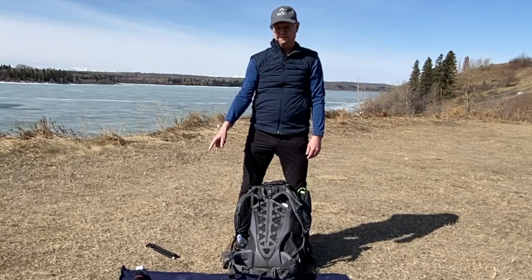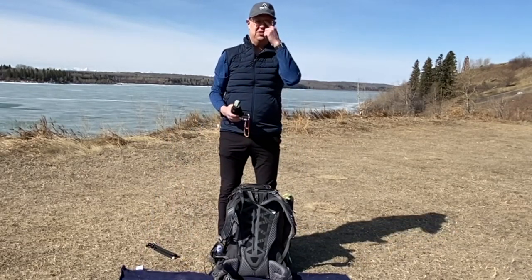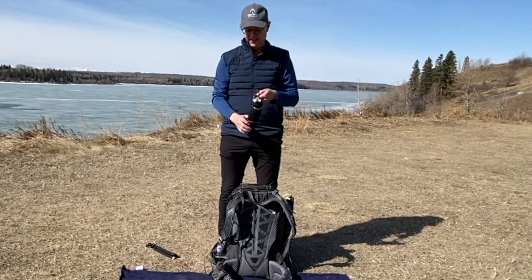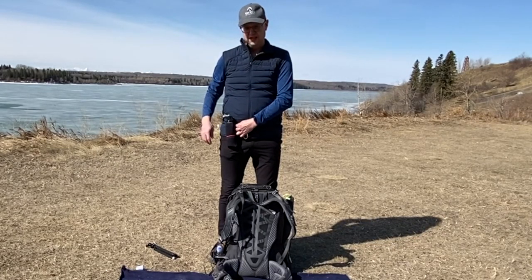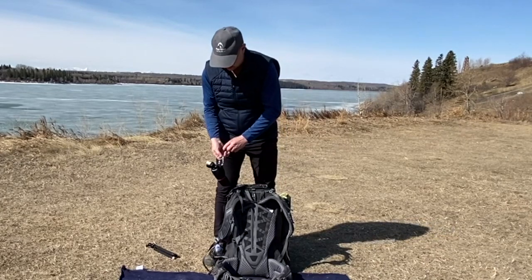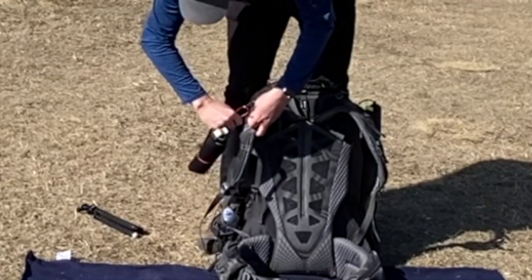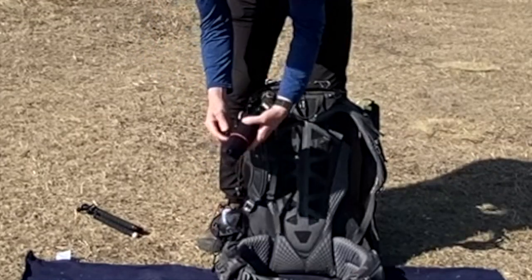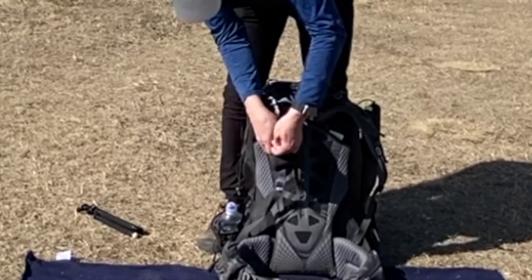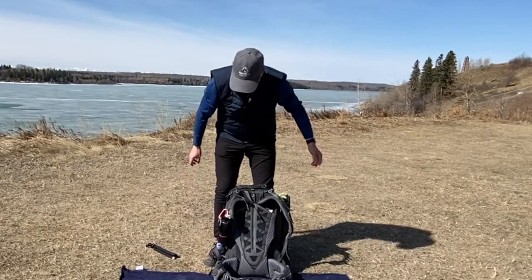That leaves one thing: bear spray. I don't go in the woods without it. There's always bears everywhere you go, so I always bring bear spray. Make sure it's not expired. I use a holster but I don't like to keep it on my belt because it gets in my way when I'm walking. So I actually lash it right to the strap — I use a clip and I clip it right to the shoulder strap on the backpack. It just hangs out there, really handy when I need it.